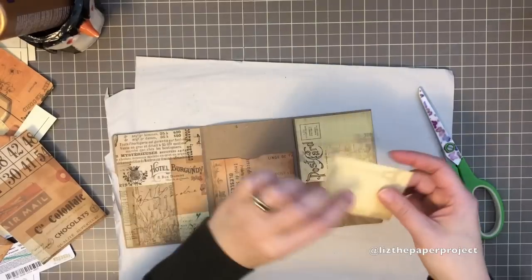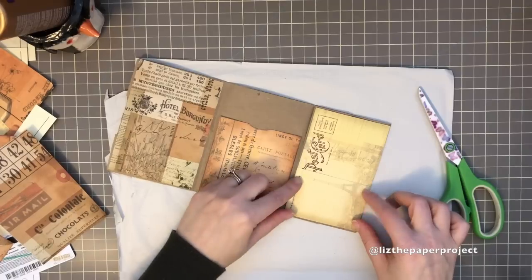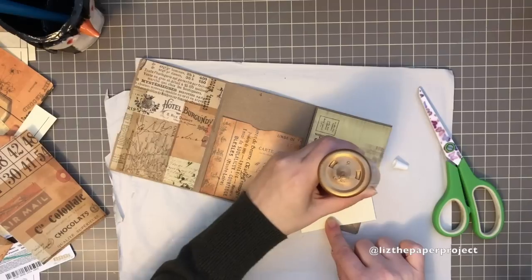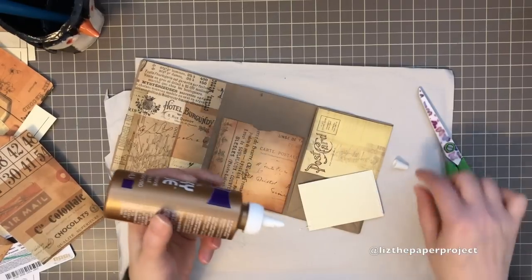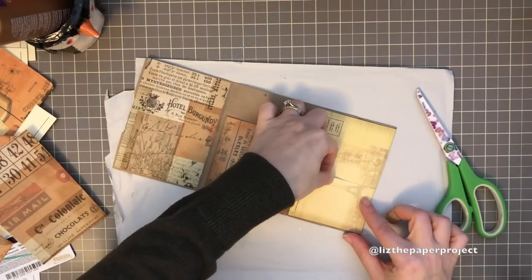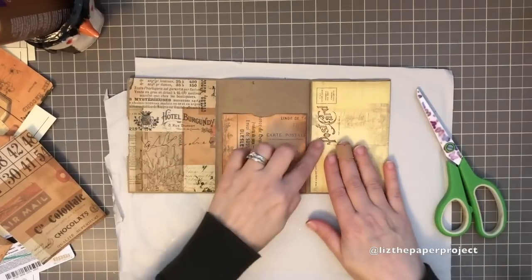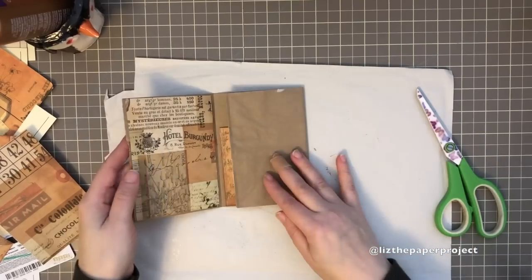For the bottom piece of this pocket, make sure you only put glue on three sides of the bottom piece so that you actually have the opening at the top. I'll be adding glue to the two sides and the bottom, leaving space for the pocket opening at the top. When I add this to the top portion of the postcard I cut out, it will look like one postcard. I'll be adding a little tag to show that there is a pocket.